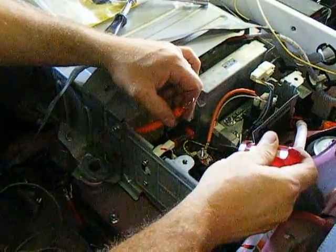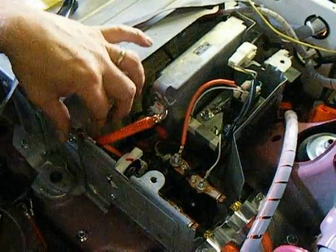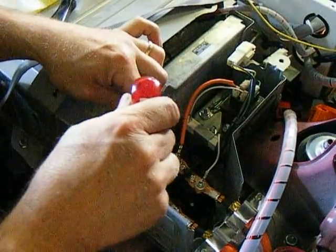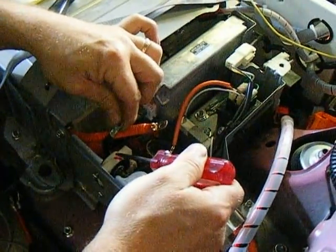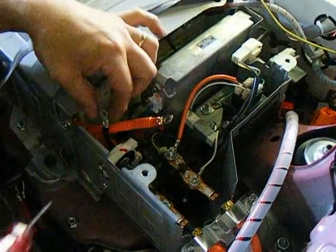These are the high voltage contactors on the Toyota Prius battery, and we've installed this wire on the negative contactor. The safety plug is removed, by the way. I've made the current sensor hole large enough to accept this wire.